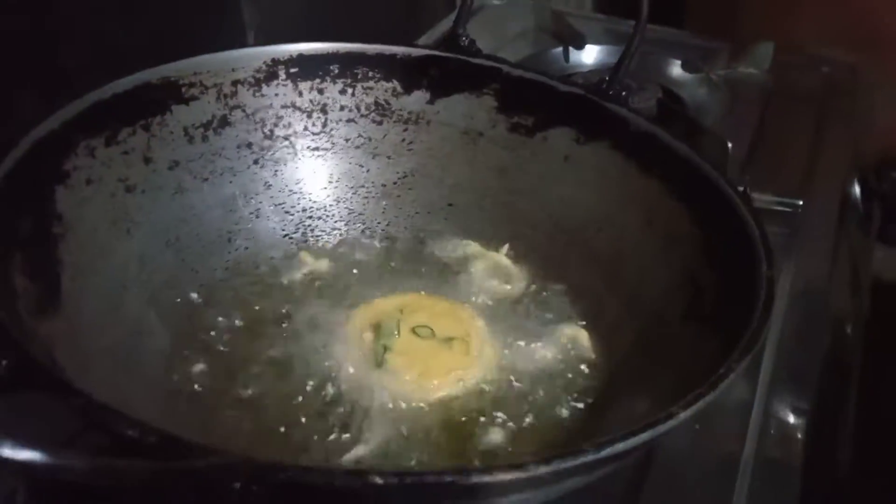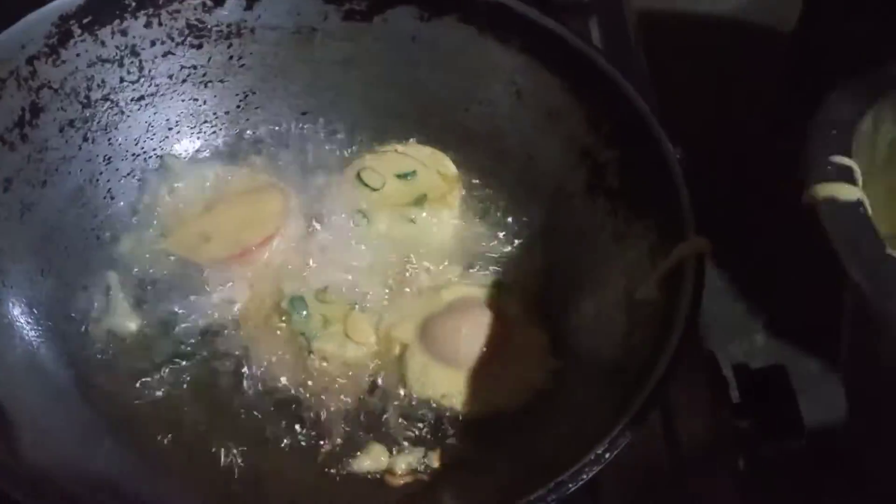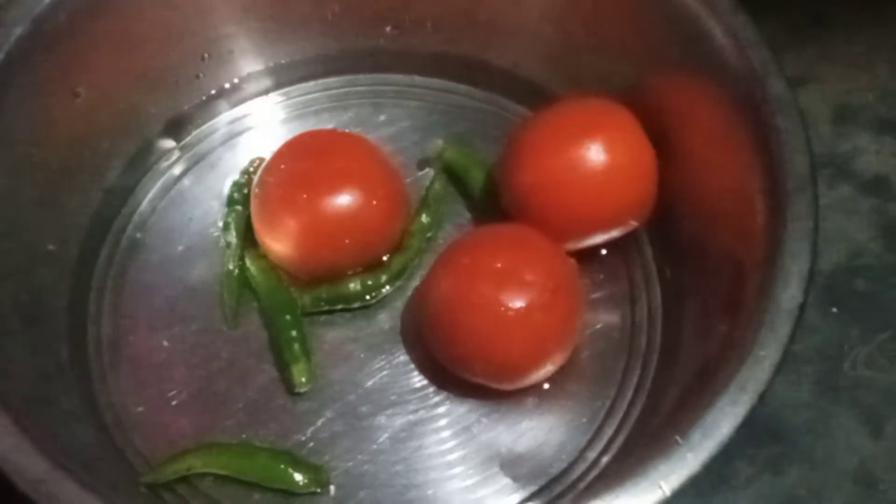If you want to make this video, please subscribe to our channel. Let's get started with tomato chop — tomato and lonka.